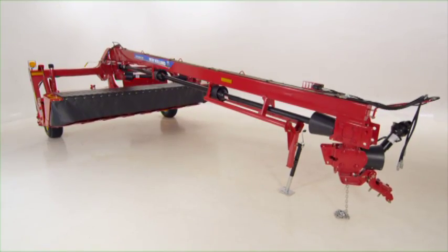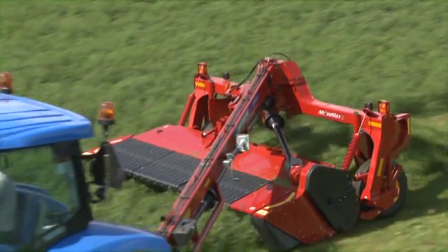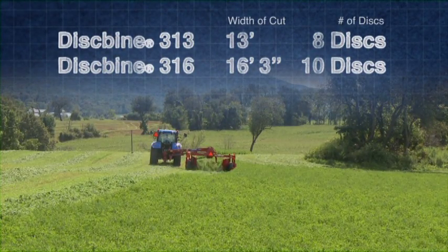These entirely new machines combine speed and durability while delivering a cleaner cut, efficient crop flow and more effective conditioning. Two models offer new design features from tongue to swathgate.